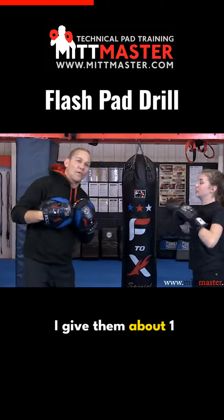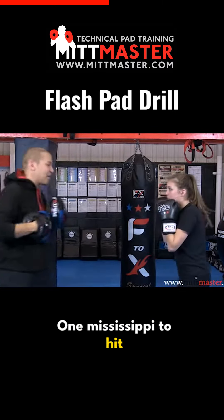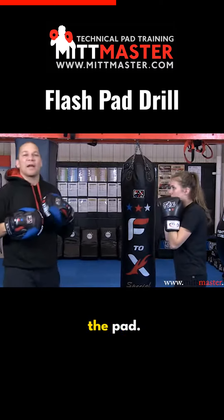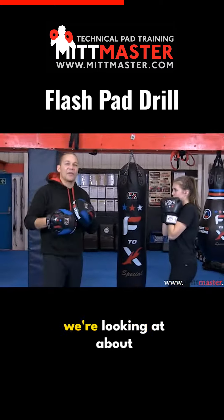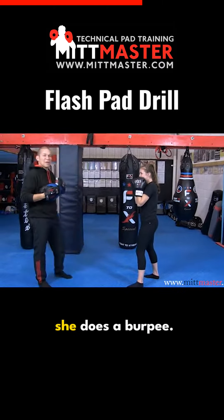Usually for beginners, I give them about one second — one Mississippi to hit the pad. For more experienced people like Benita, we're looking at about half a second or less. If she's too slow, the pad goes away and she does a burpee.